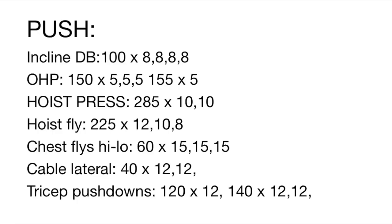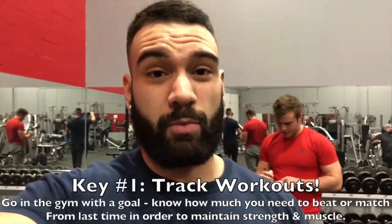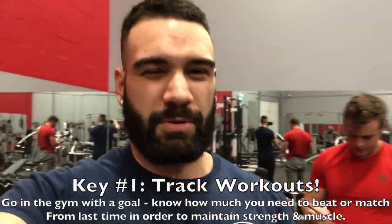I got my first set. I'm gonna put a screenshot of the workout I'm trying to do today on the screen. You see I have 100s by eight, eight, eight — so three sets of eight of a hundred on the incline dumbbell press. That's what we're starting with. I'm gonna try three sets of nine at a hundred — that's the goal. Let's see how I do on the first set and then explain why you want to do that.